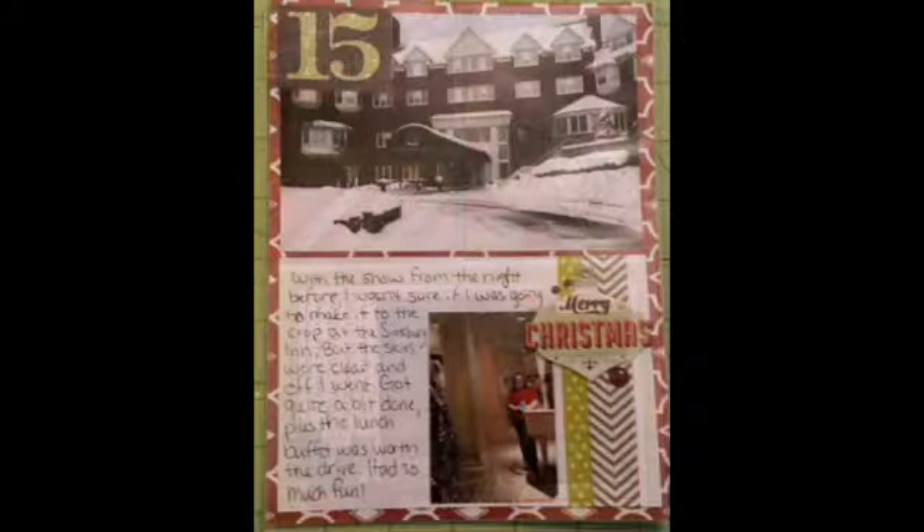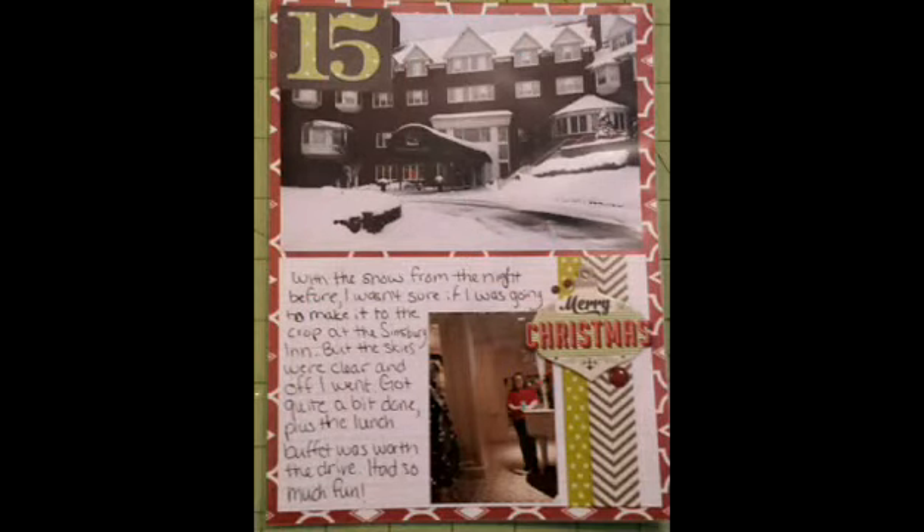I wanted to share — when I went to a crop at this beautiful inn, I took a great shot because it had snowed the day before, and then I took a selfie in the mirror.